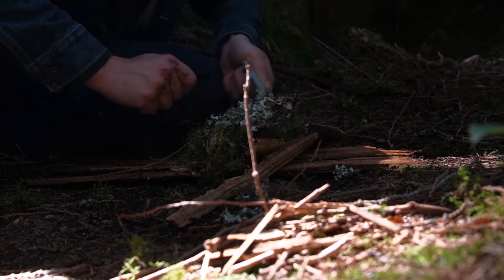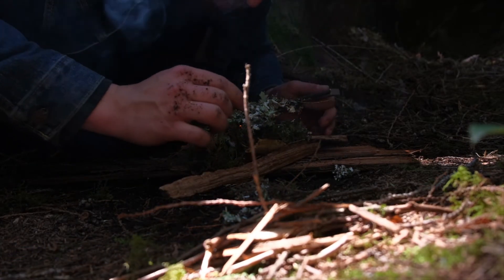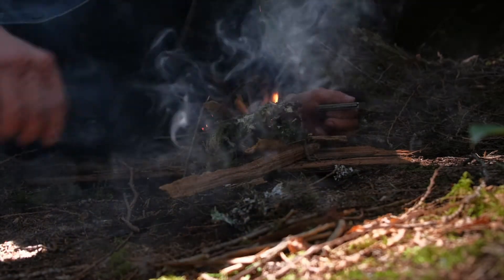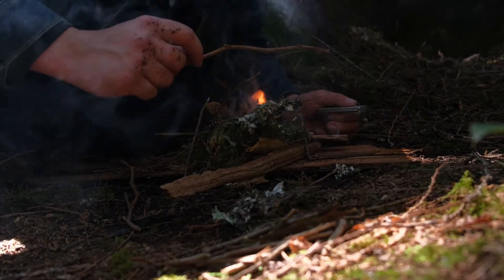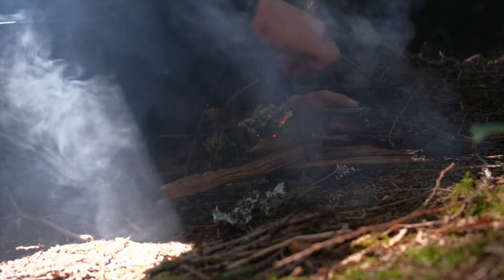The early church knew this spark, knew this flicker well. And this was their task — to take this tiny flame, this tiny flicker, and grow it into something substantial.